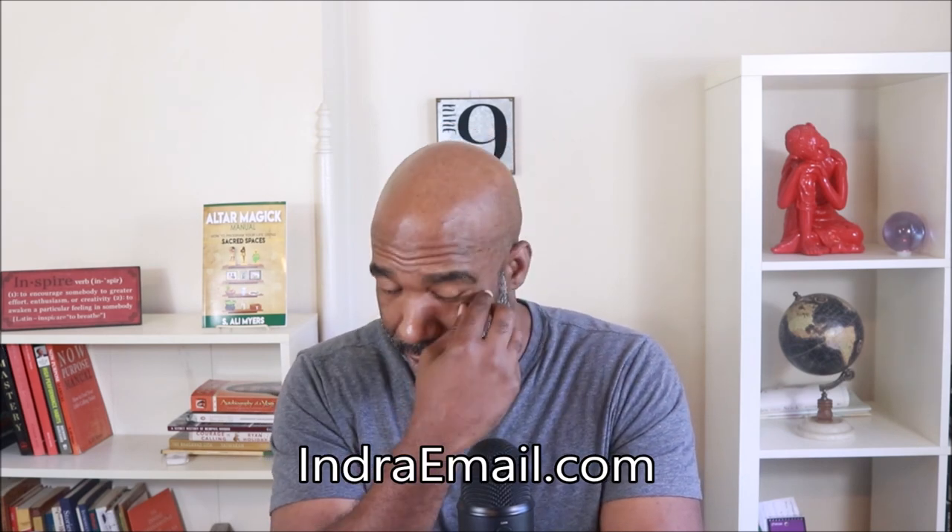Peace, Indra Ali, coming back at you with another video. And in this video, I'm going to answer another question I received from one of my email subscribers at IndraEmo.com. This is a question about ancestor money.